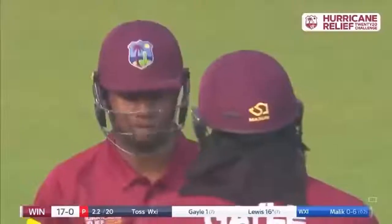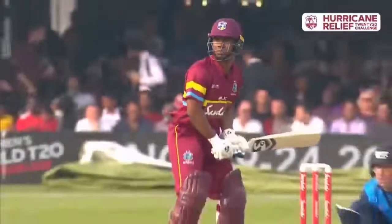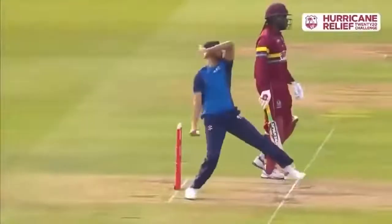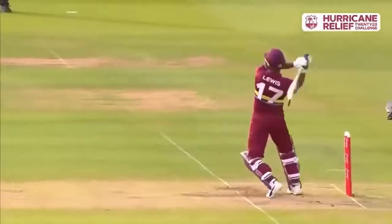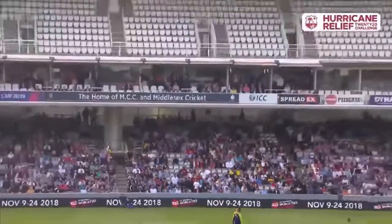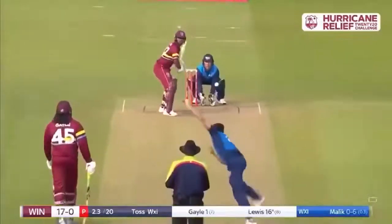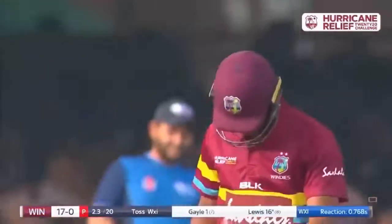You can see the crowd thoroughly enjoying it. You've got a couple of balls in T20 cricket just to assess things. Lewis played back off the first one defensively, off the second one he got the length he wanted to and just went boom, thank you very much. That is an excellent shot — it doesn't matter what form you're playing, what type of game it is, that is brilliant.